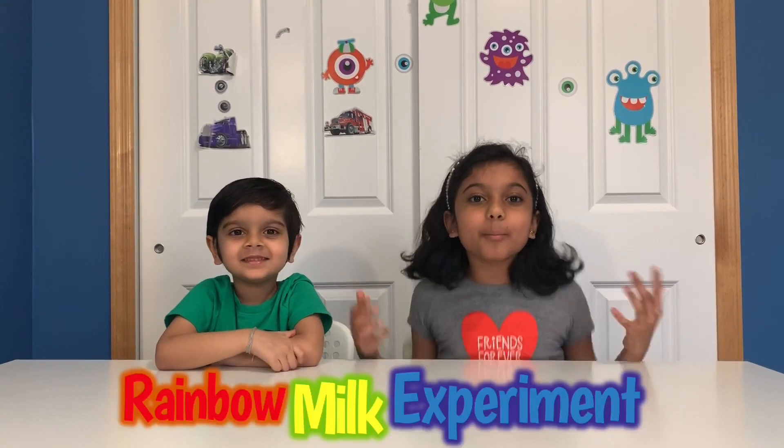Hi friends! This is NSRobotKids with Sajid and Nikita, and today we're going to be doing an awesome experiment. Do you know what it's called? I don't know. I'll tell you. It's called the Rainbow Milk Experiment. It's really cool.